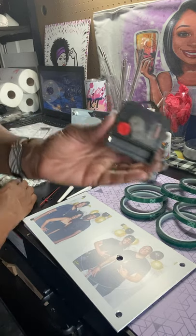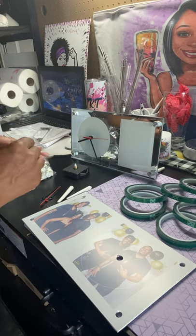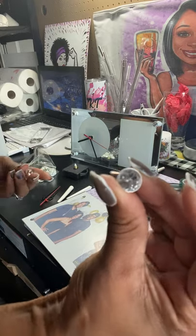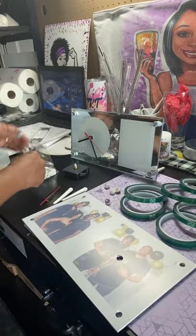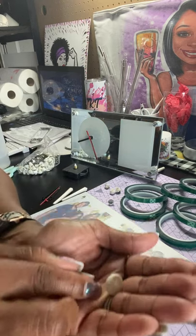You're also going to have the clock piece to put on. You're going to have four of these diamond pieces and two of these back pieces.